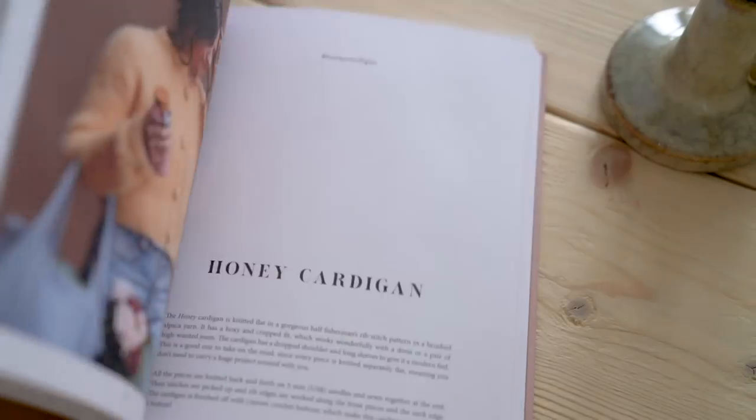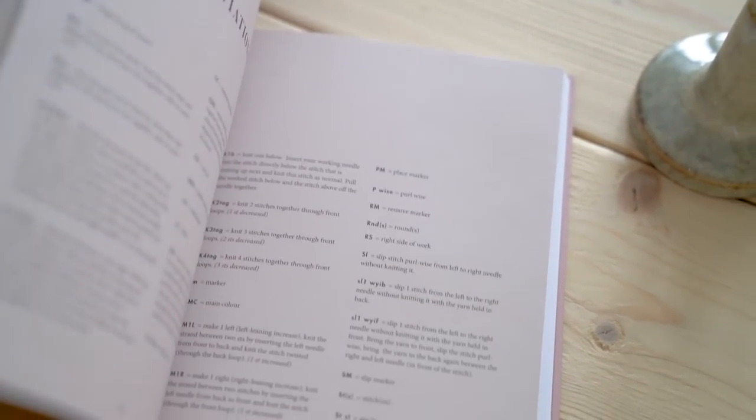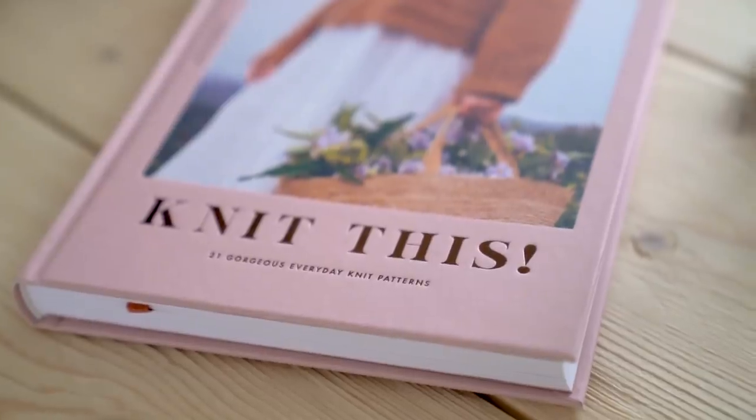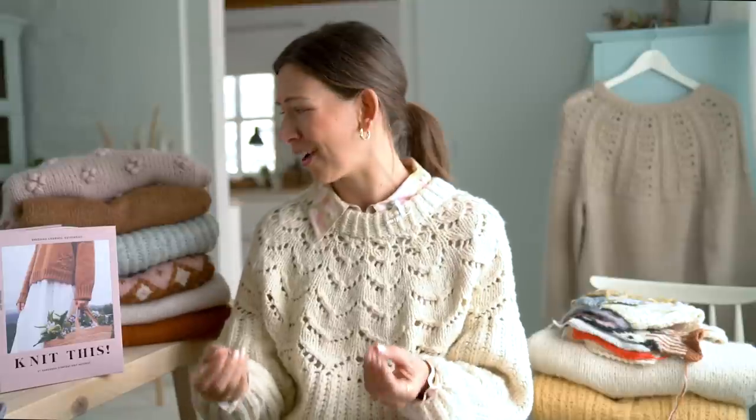I wanted the book to be accessible to people who aren't so familiar with knitting and are just starting out, so there are projects that are fairly easy and simple but still fun — still something gorgeous and elegant you can wear, contemporary but also timeless, not tied to a specific trend. I also wanted to include some more intricate pieces with lace, cables, or special details, but I wouldn't say any of the patterns are super difficult. Most are knitted with 5mm (US 8) needles, and I'd say they're fairly beginner-friendly.